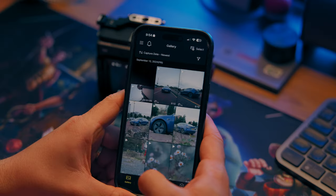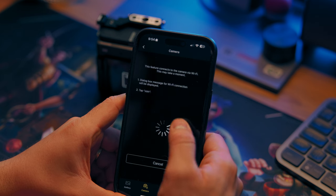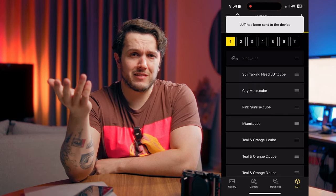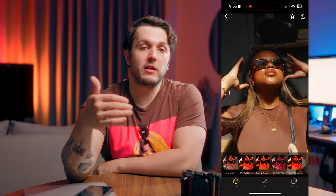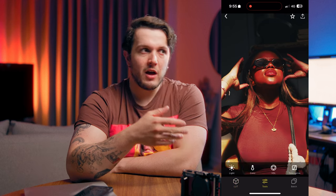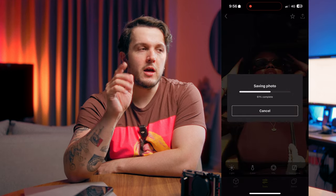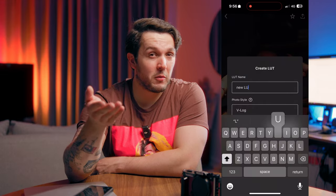Speaking of the Lumix Lab app, if you want to manage your LUTs more easily or get your LUTs onto your phone to edit on your phone rather than on the camera, you can do that too. Make sure your camera's Bluetooth is turned on, open the Lumix Lab app, and hit Transfer LUT. Tap on the LUT you want and simply transfer it over. Now you have the LUTs in the app and can do quick color grades on the fly. The one drawback is you can't send RAWs over Lumix Lab — only JPEGs — so I'll probably just do raw processing on the camera.